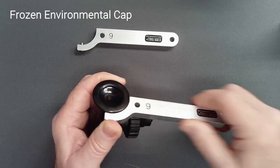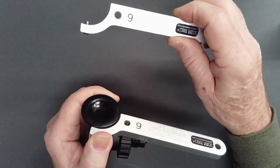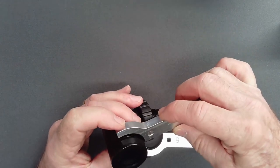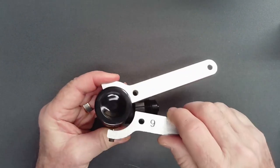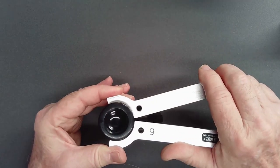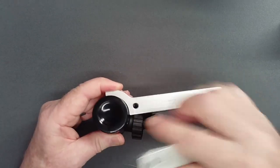If the environmental cap does not loosen easily, use a second number 6 wrench to prevent loosening of the diaphragm cap. Adjusting its pin to the depth of the dimple and maintaining control of both pins, apply pressure to the environmental cap until it loosens.